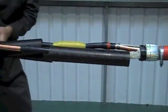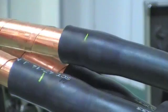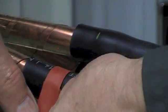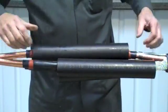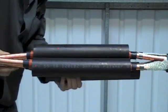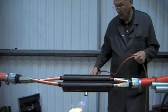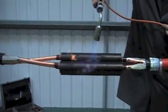Now carefully position the dual wall insulation conductive tube so that it covers both screen points. Then with a suitable heat source, start from the centre of the tube to one end at a time.